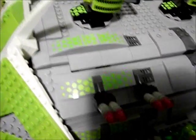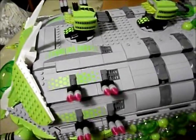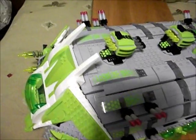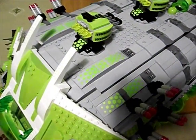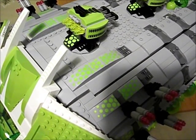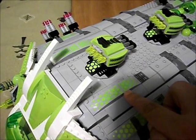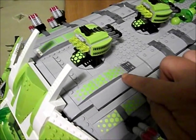Moving up top we have some more detail. This middle part is part of one of these stickers, so it doesn't quite fit the design — it kind of cuts off a little bit there. But I did the best I could with it, so it fades in and then fades out.